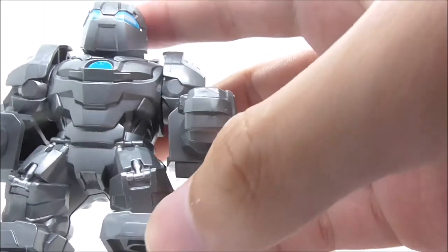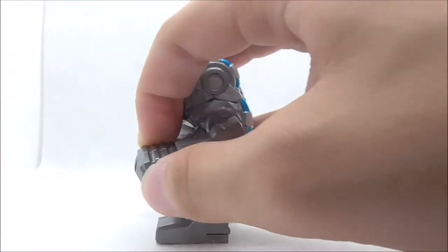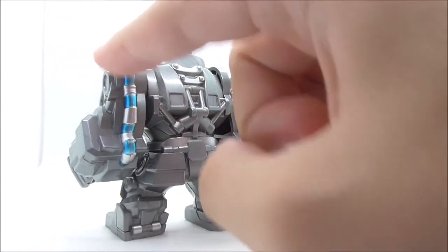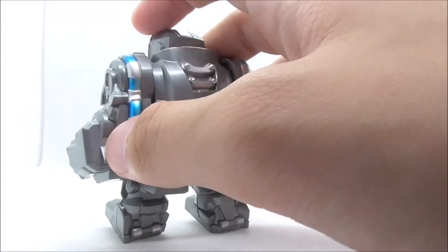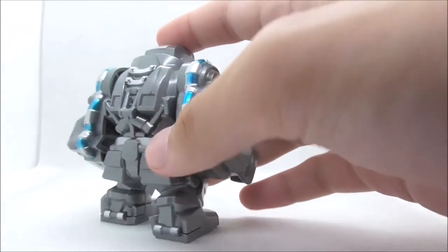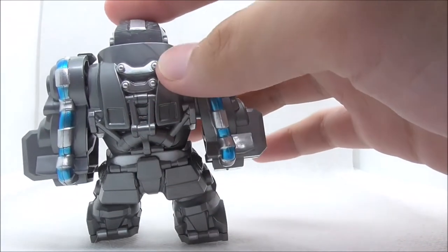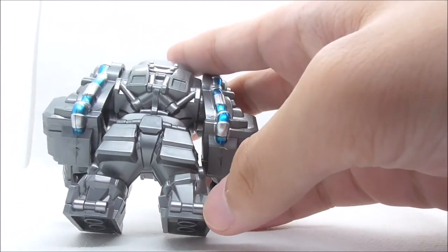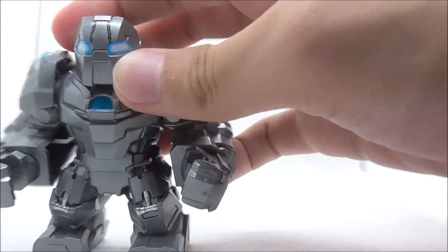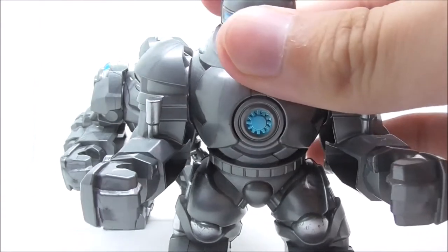You have knee detailing with all of the mechanical workings. For the arms they're quite detailed, and for the hands you have this kind of texture. You have electricity detailing for the whips, but there are no actual whips included with this Big Fig. The other arm is basically the same but mirrored. At the back there's a lot of detailing with silver throughout, including on the legs. The head can turn but it has less range of motion than the Iron Monger Big Fig.